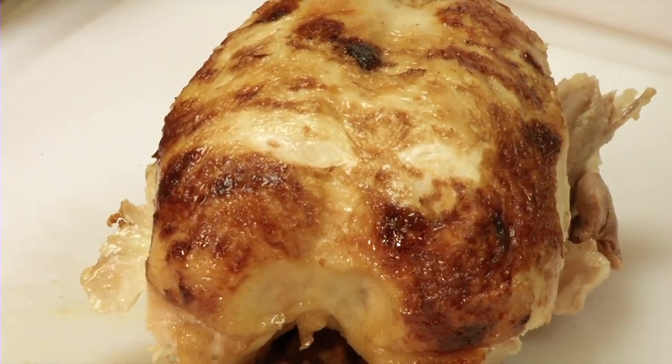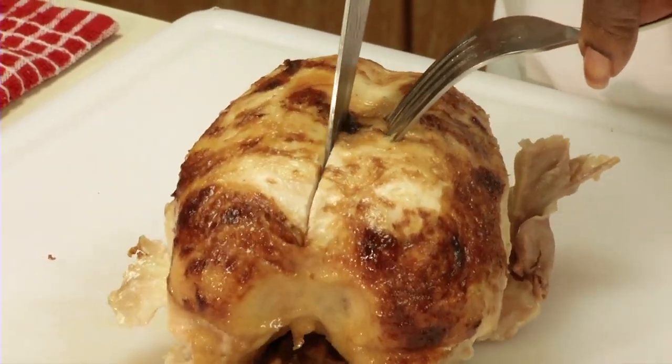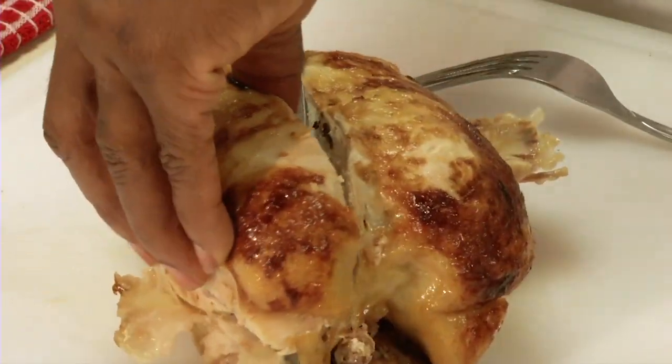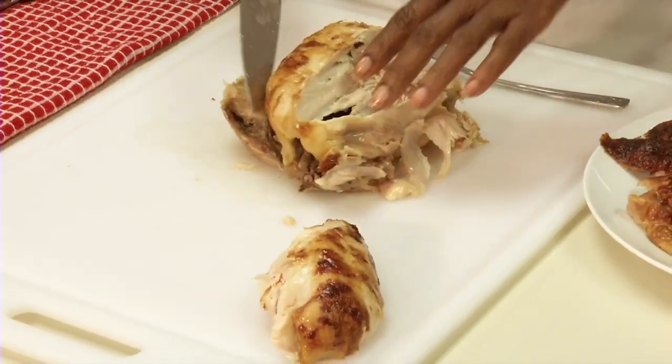Now remove the breast pieces. Using a fork to hold the bird steady, run the knife through the middle of the bird at the breast bone and cut on a diagonal, following along the rib cage of the bird to remove one piece. Repeat for the other side.